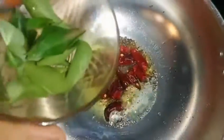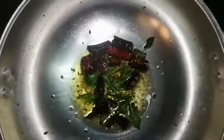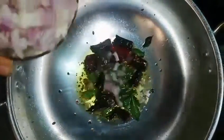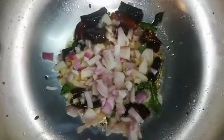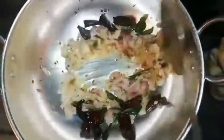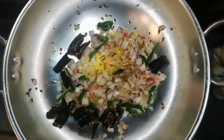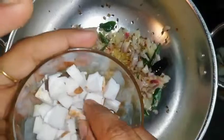Add some thinly sliced onion. We will add onion to medium size, about 20% of the onion. Add a little more. Cut into smaller pieces.